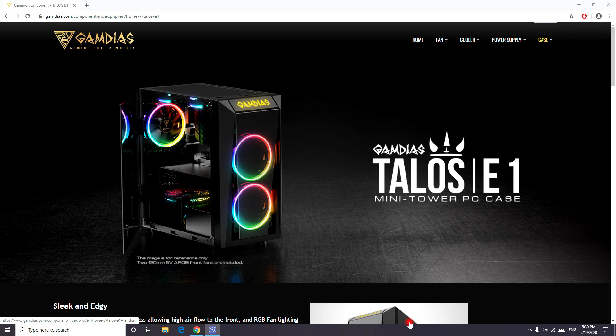But today in this video we are going to talk about this Gamdias gaming case. This case actually turned out to be great. They shipped it very well and everything was in perfect condition.